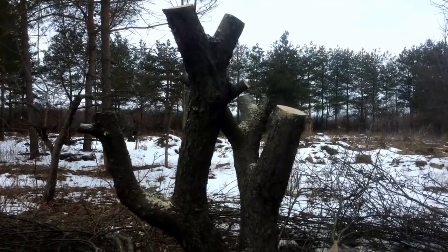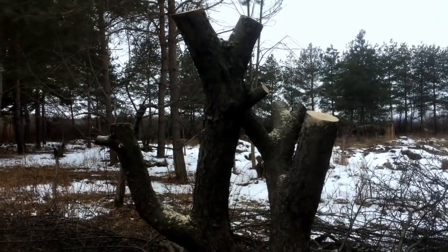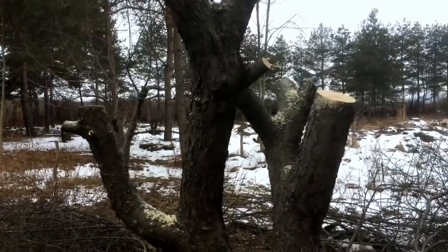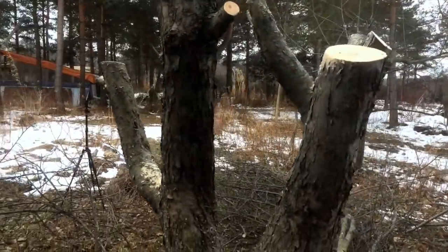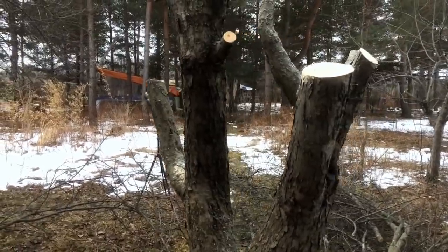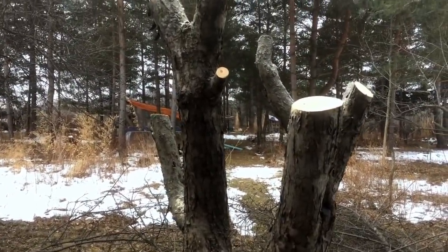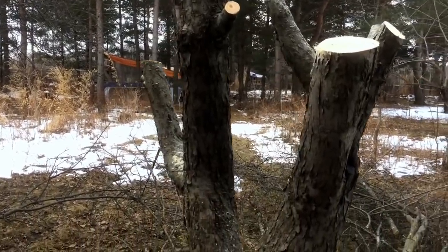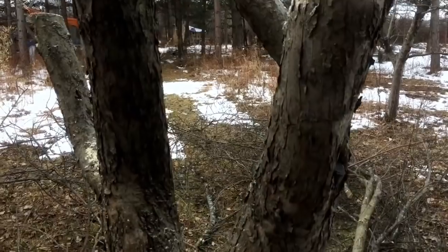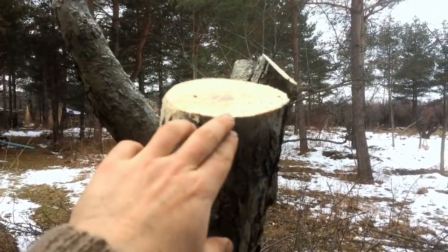Certainly a little raw looking for now, but I will say this — deciduous trees, especially apple trees, when they are completely dormant, which they are right now — the ground is still frozen, you can hear it underfoot, there's snow on the ground — the vast majority of the life force and energy of this being is down in the earth. And when it wakes up this spring, it should put forth some absolutely monstrous new growth from these cuts.